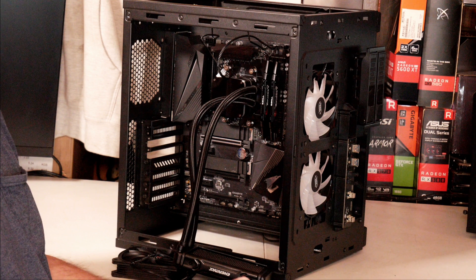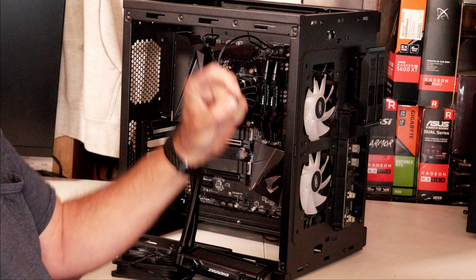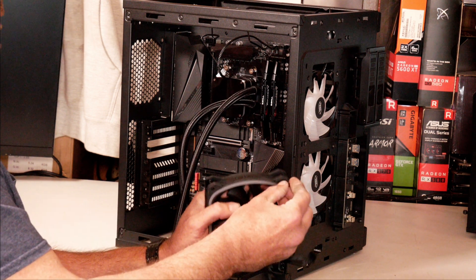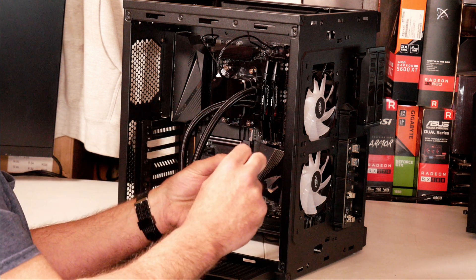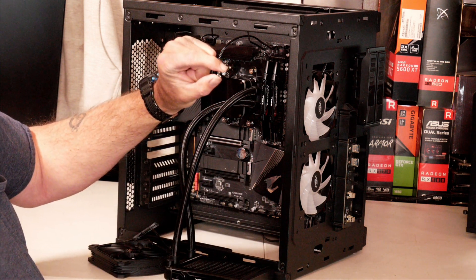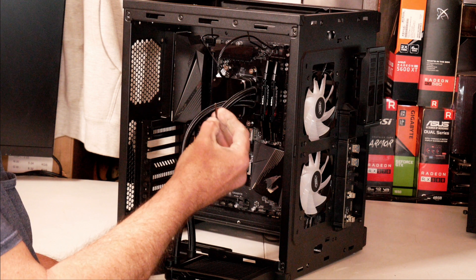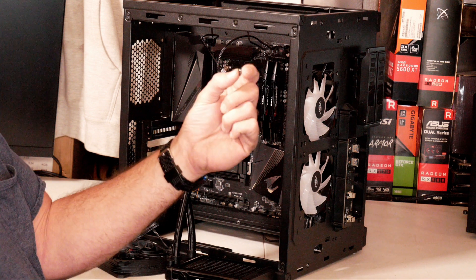As far as attaching the fan and the radiator, they give you eight long screws and eight small short screws. The long screws are designed to go through the fan into the radiator, or through the fan, through the case, and into the radiator. The little short screws are just to go through the case and install the radiator onto the case. For what I'm doing today, I will be using long screws to attach the fan to the radiator, and short screws to attach the radiator to the back of the case.